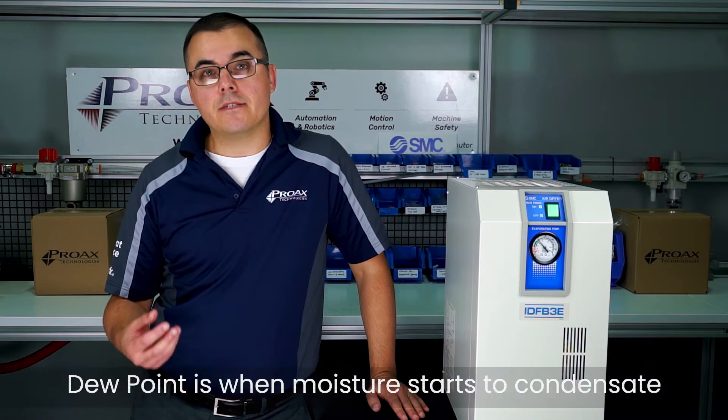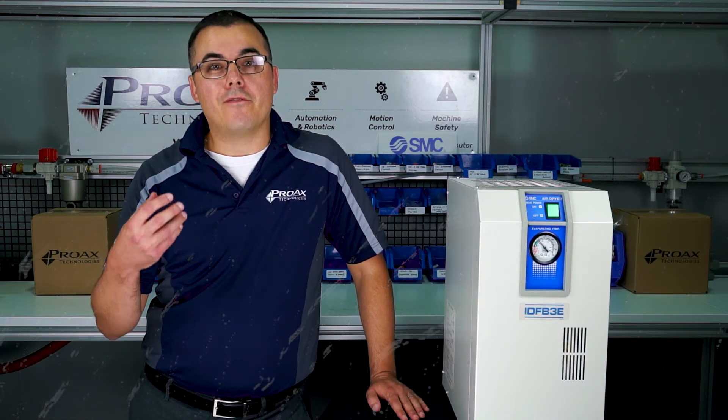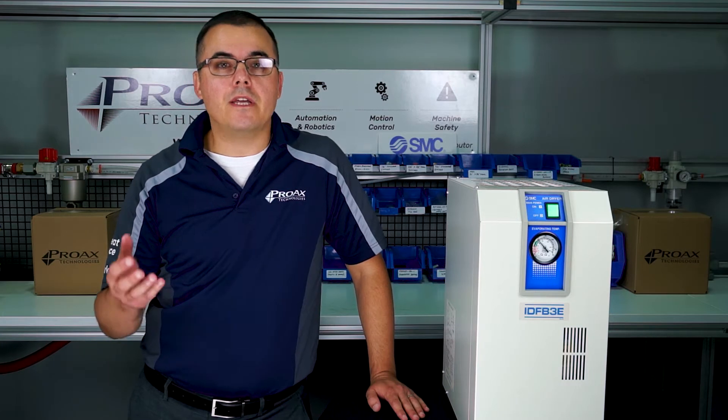Dew point is the temperature at which moisture starts to condensate in the air. For these refrigerated air dryers, they give you a dew point of about 3 to 5 degrees Celsius. As long as your air maintains a temperature above that, water will not be a problem in your lines.